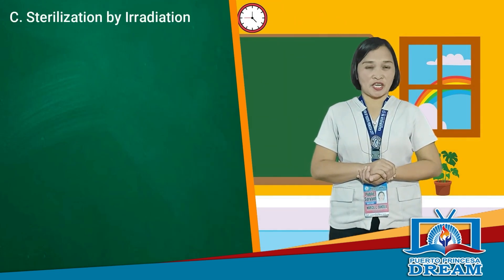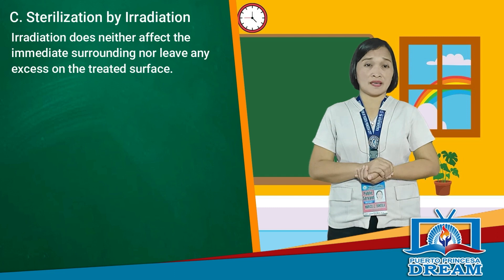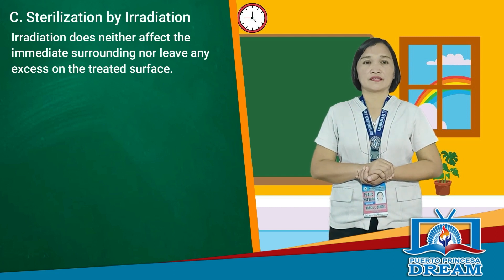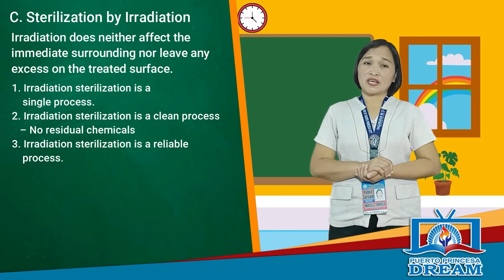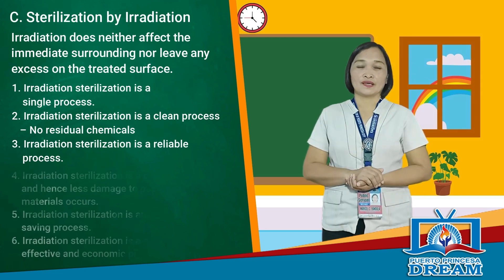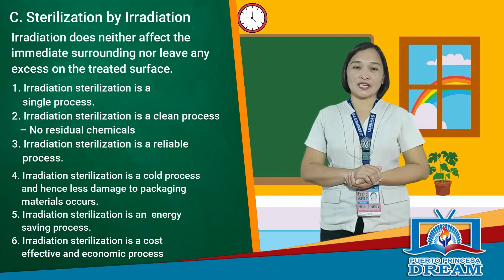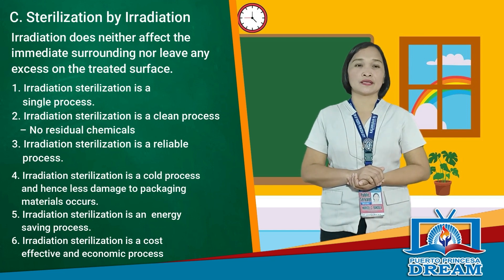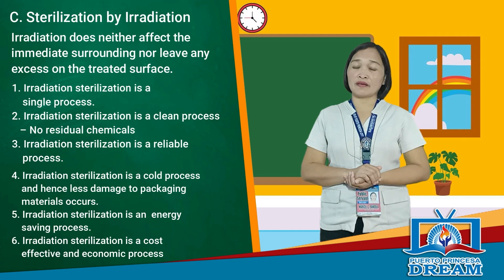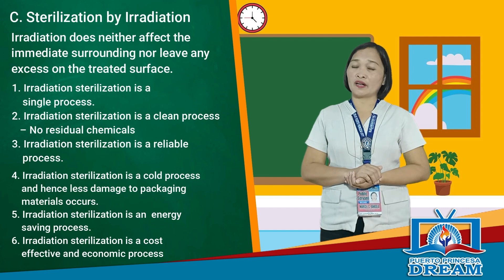Sterilization by irradiation does not affect the immediate surroundings nor leave any residue on the treated surface. Irradiation sterilization is a single, clean process with no residual chemicals. It is a reliable, cold process causing less damage to packaging materials, and it is also energy-saving and cost-effective.